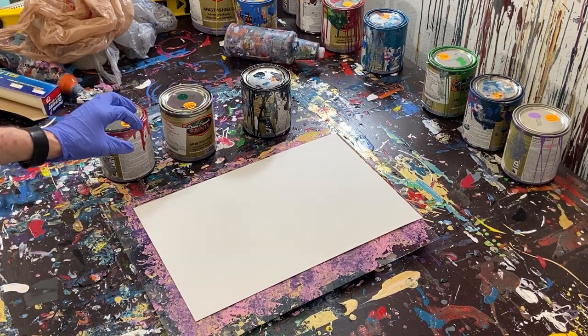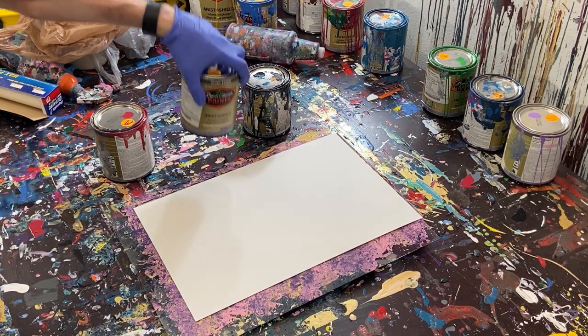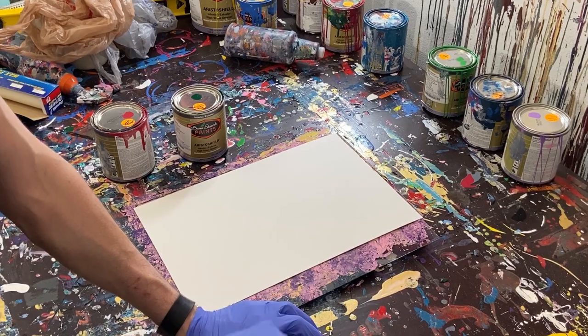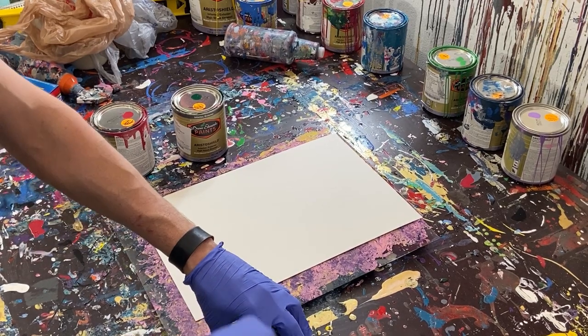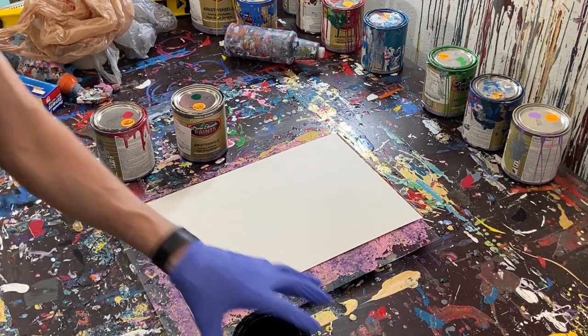That's kind of where I got the idea. And then this dark green called Billiard Table. And then we've got black. So we're going to do black around the edges, and then obviously the green for the stem and the red for the actual flower.